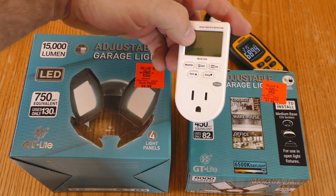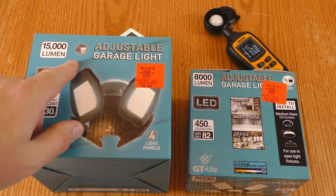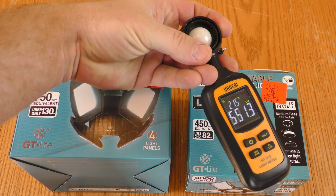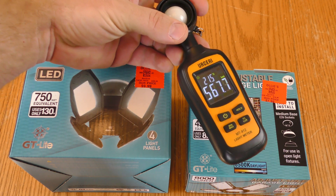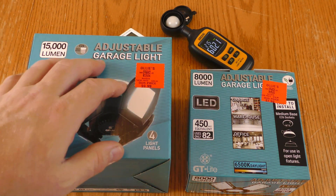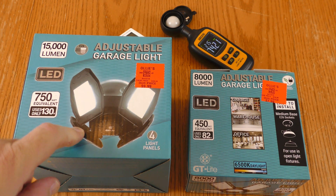I can measure the wattage using this meter and get the exact amount these are pulling. Measuring lumens is a little trickier. I can measure lux with this light meter and using the distance and the beam angle, I can get a rough conversion of the lumens — so I'll know if the ratings are in the ballpark or not.